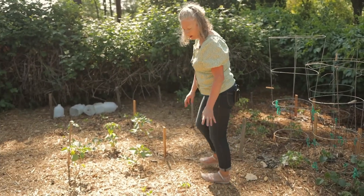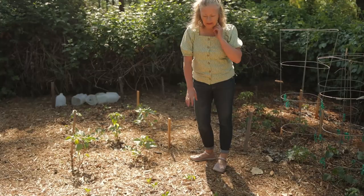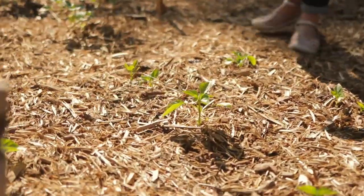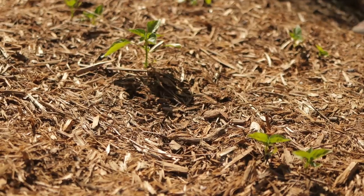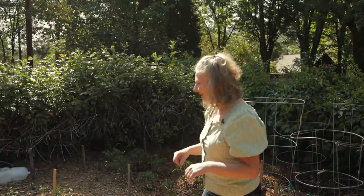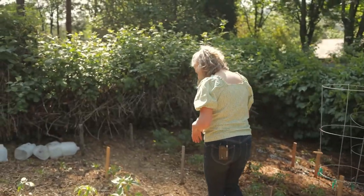This is another variety of peppers — a habanero that I grow from seed. They're wonderful for drying and for seasoning things like chilies and stews where you need some punch of heat, and also great for salsa of course.